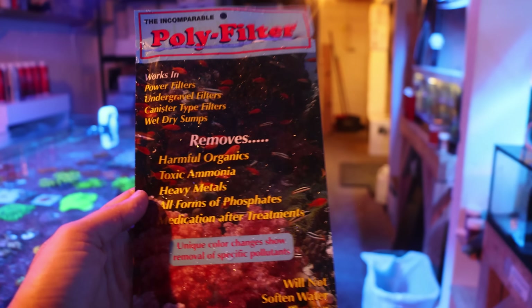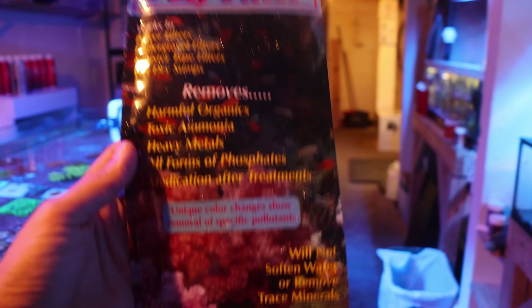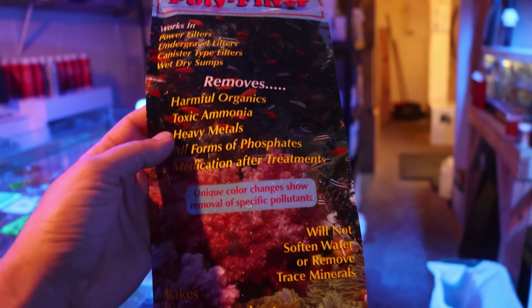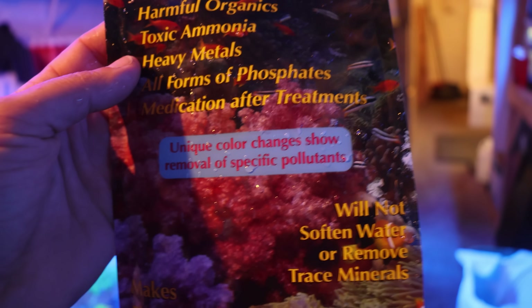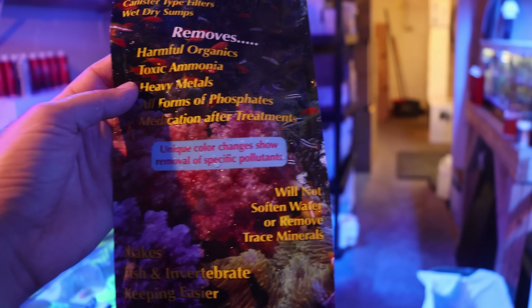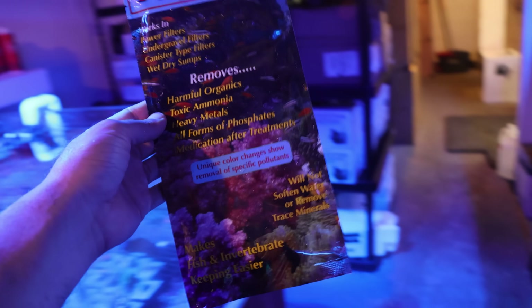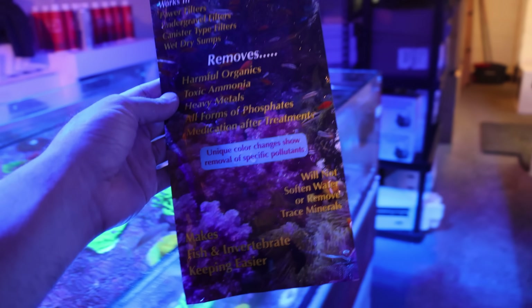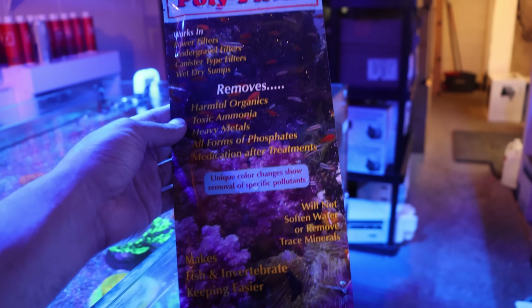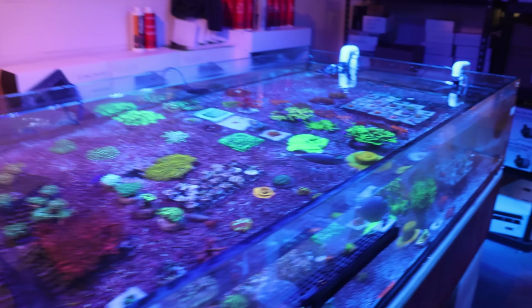Polyfilter removes harmful organics, toxic ammonia, heavy metals, all forms of phosphate, medication, and treatments. It's supposed to change color based on the specific pollutant — I've never actually seen that happen, but this is a great product. I think you should try it. I'm not sponsored by them — we just happen to have it on the shelf, and it does work, especially if you're trying to get out medications after treatment. I put some of that in, and now we're going to do a big water change.